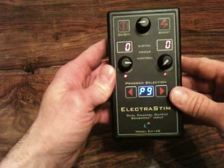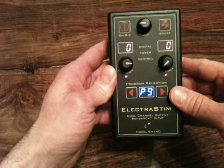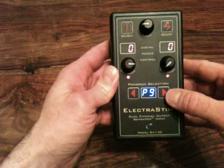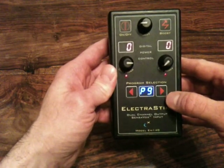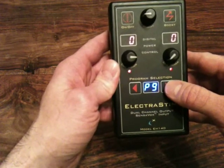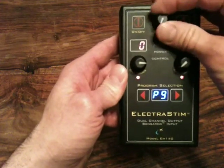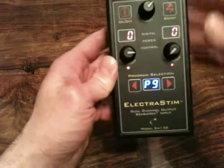Program 9 is an escalating program. It very steadily builds up in energy and the pulses feel deeper and stronger as it builds up. On a slow setting it can take several minutes to build up to the climax.